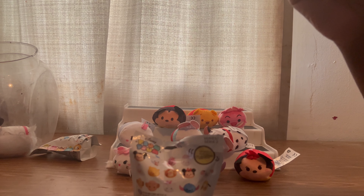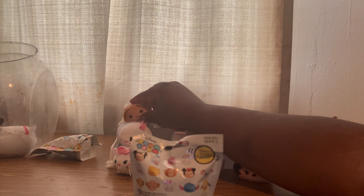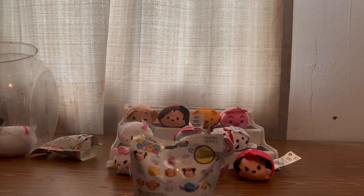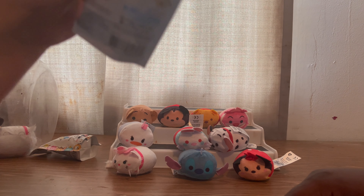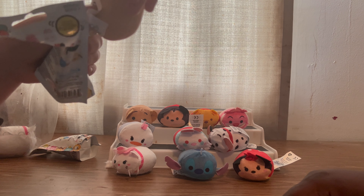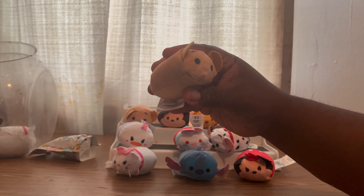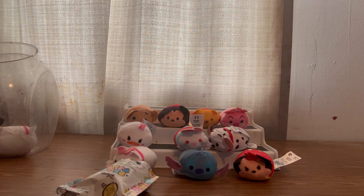I don't care if this is Simba or the other one. The only color difference is Simba versus Mufasa — no mane, so you're thinking between Simba and Nala. Nala's lighter yellow and Simba is darker. That's a duplicate — yeah, that's Simba. I had to put it right up to my face to see.